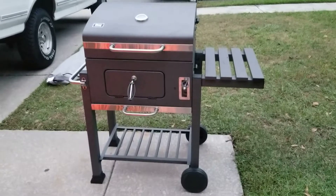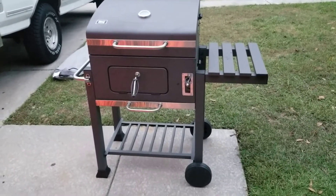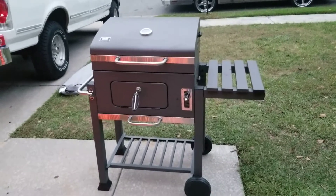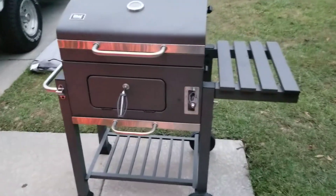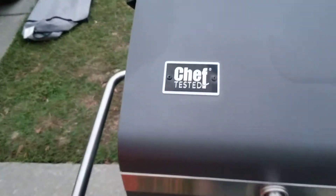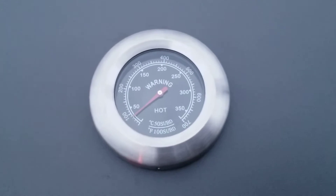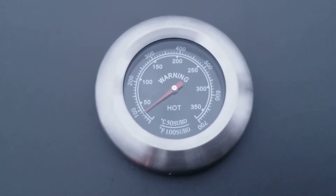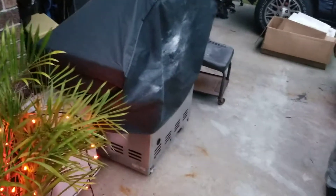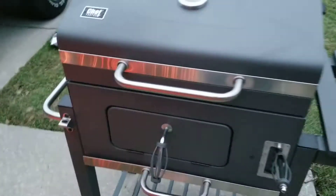We got a new grill. My sister bought this for my brother before she passed. I just finished putting it together — chef tested. My gas grill, that sucker right there, I done got that thing all the way up to about 750 degrees.